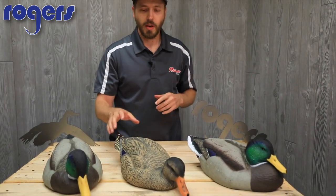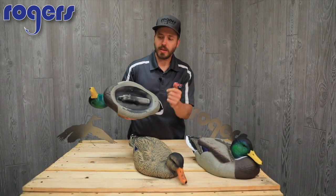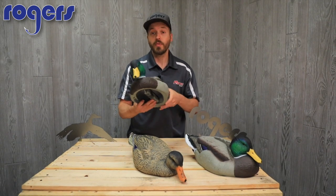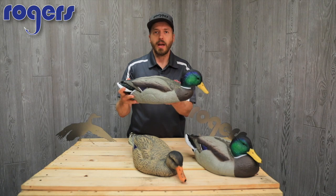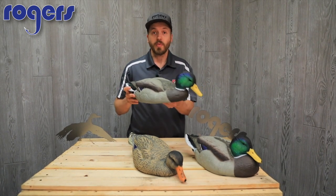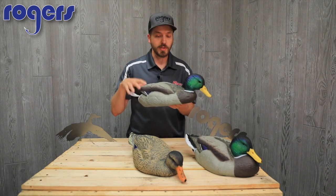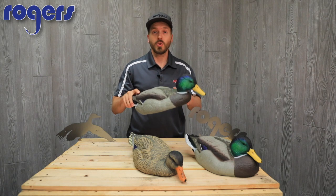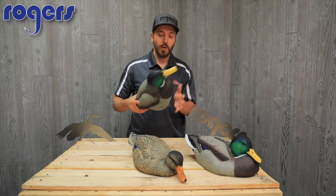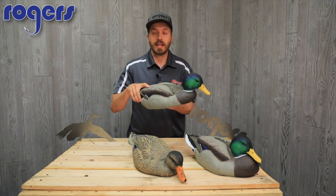Then of course we've got the Rester here. One cool thing about these decoys is the flush mount, recessed keel. It provides several advantages — when you throw this out on the water, even with the least amount of wind it provides a little swimming motion, and with any current it really moves. You also get a little ice on the edge of ponds and with this recessed flush-mounted keel you can set this right on the ice.